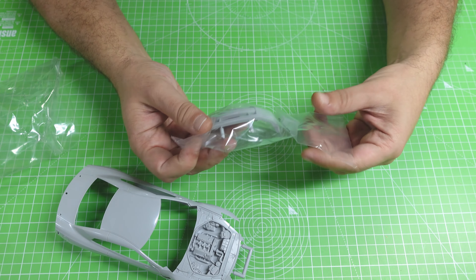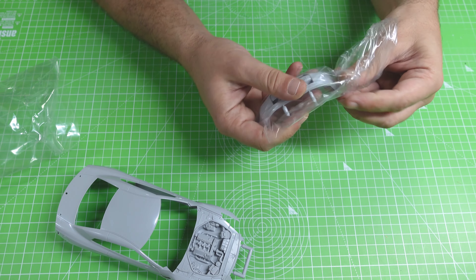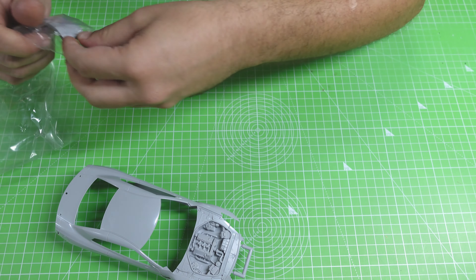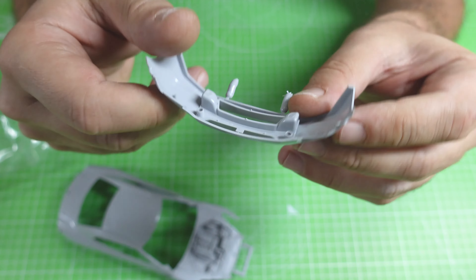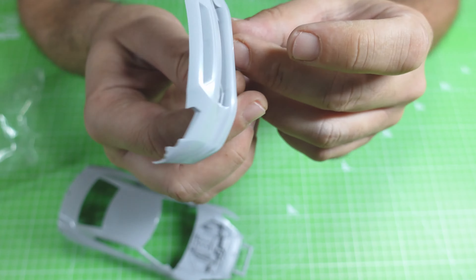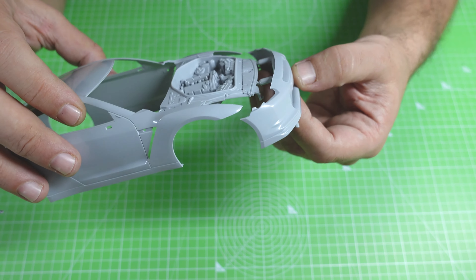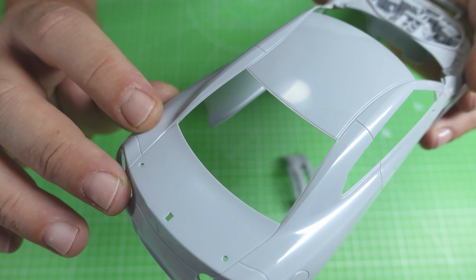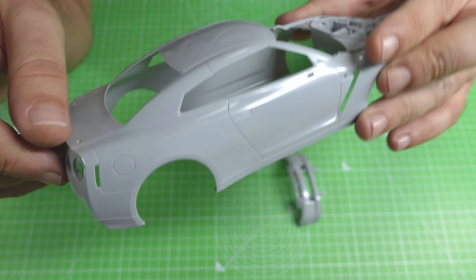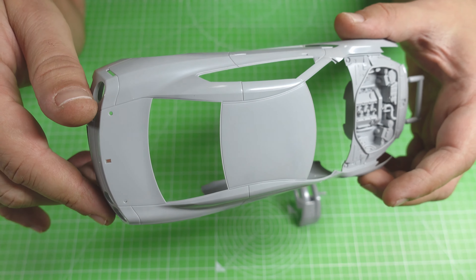What we have here is the front bumper — we will not use it, but I will show you what you get in the kit. This is the front bumper. If you want to build the old version of the Nissan GTR, you can sand, cut, and glue it over there. I think it's perfect. We have a few mold lines — we will focus on them. I will show you my tricks on how to remove them, and it will be awesome.